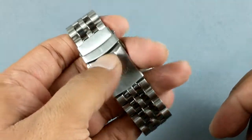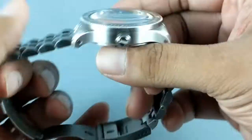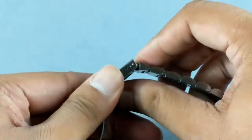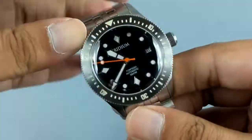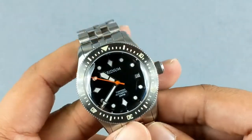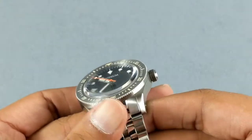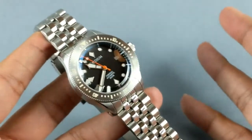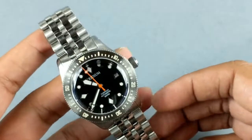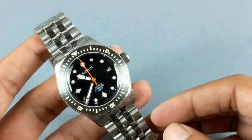The clasp has the Iridium logo as well as Iridium text engraved on it. It also has a built-in diver's extension, which is a good inclusion. As you can see, it's very nicely made — a solid chunk of metal, yet clean enough. It's not a congested or overpowering design; it's a well-balanced design overall.